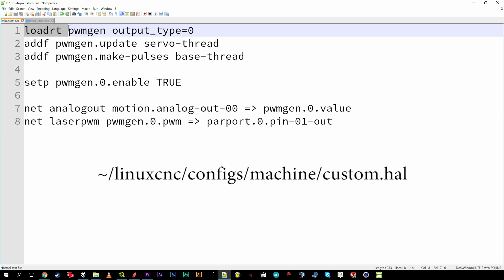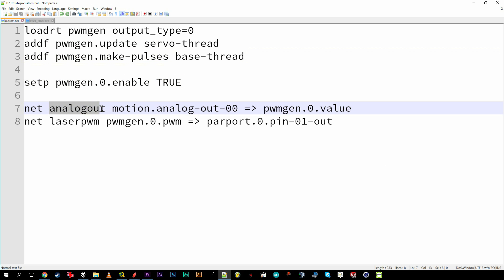Load the PWM Gen module in its single output flavor. Call its update function occasionally. Call its make-pulses function as often as possible. Enable it. Make a new connection called 'analog out' from the analog-out-zero pin to the PWM Gen value input, and another new connection called 'laser PWM' from the PWM Gen output to parallel port pin 1.